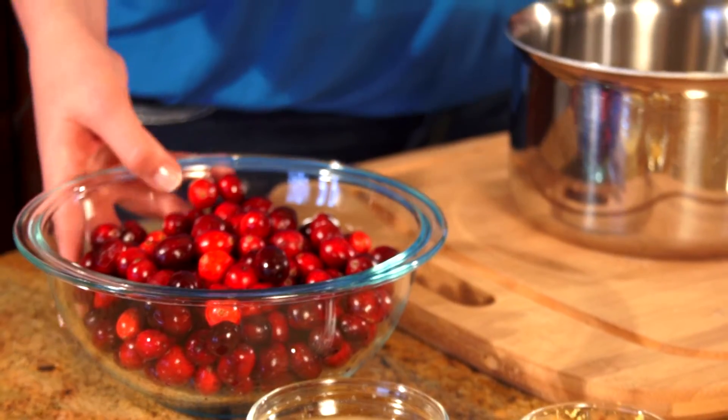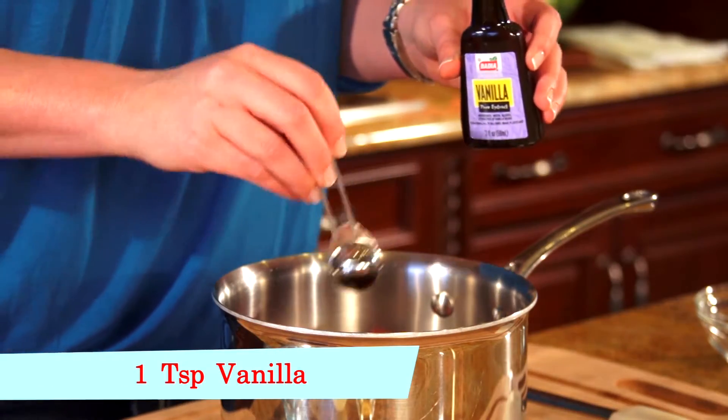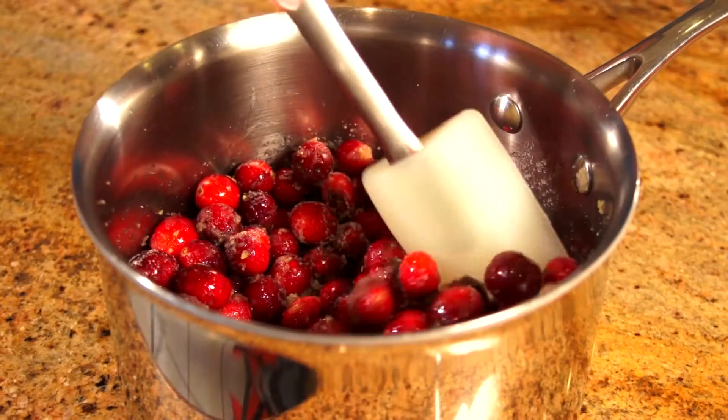We're going to first assemble in a pot four cups of fresh cranberries — none of the frozen stuff — half a cup of sugar, a teaspoon of vanilla, and then one lemon. The juice and zest, and we'll mix these ingredients all up.